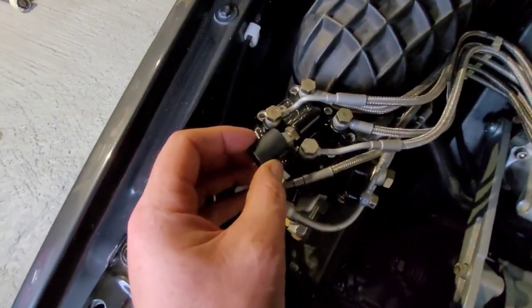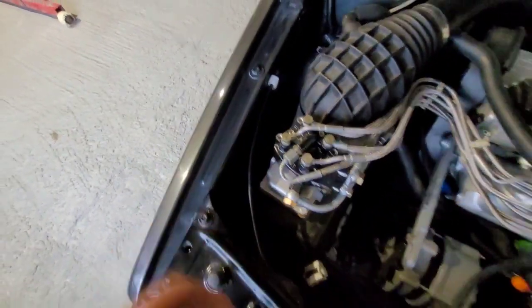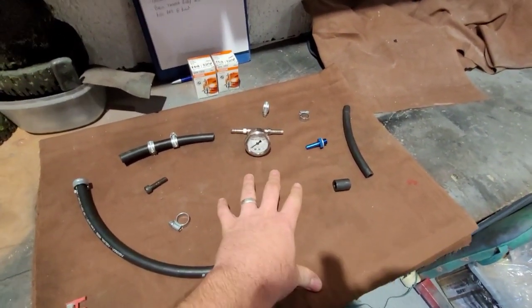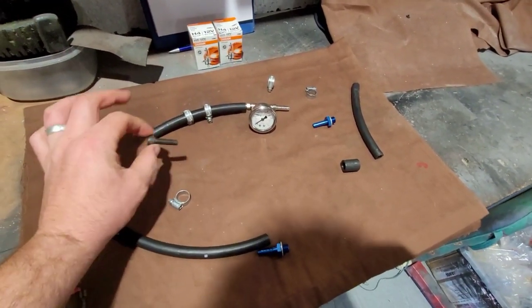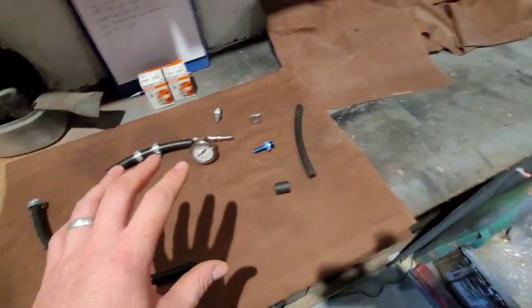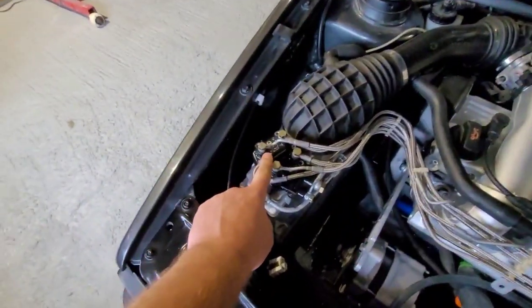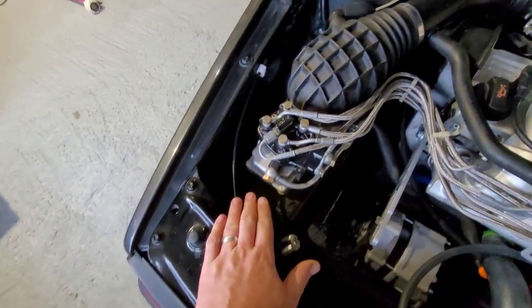So the double-ended female adapter goes onto the union on there, then we have an end come off with a pipe. What we need to do is block one end of the pipe — a nice little Allen key, bigger than 8mm, is a tight fit in there. Jubilee clip it up, put that together, and then we can put it on the area we need to test system pressure.